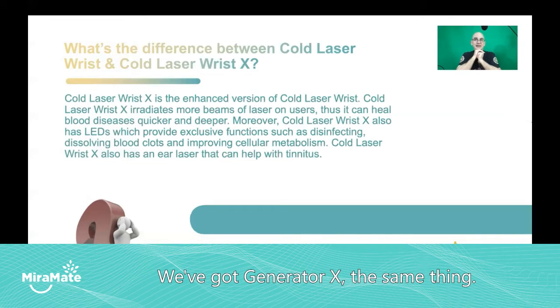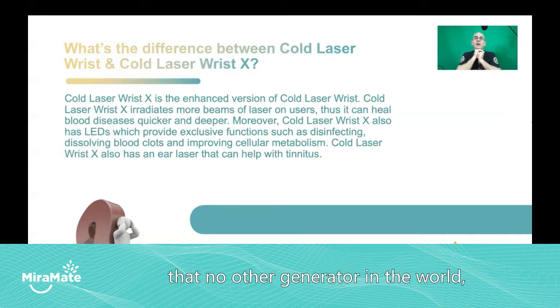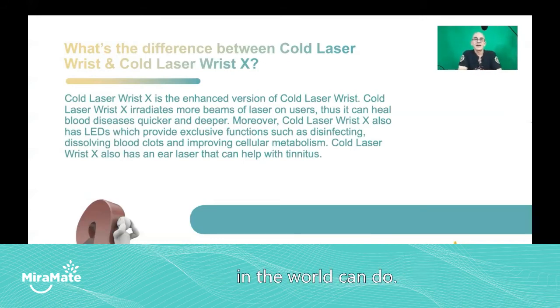We've got generator X — same thing. Our generator X is a leading edge generator that can do things that no other frequency generator in the world can do.